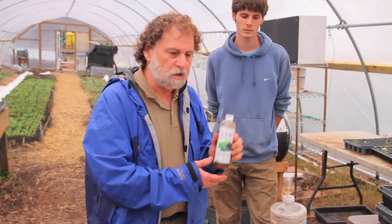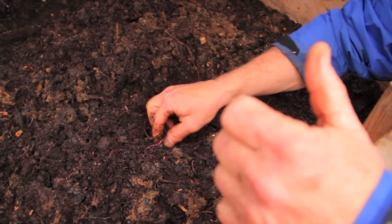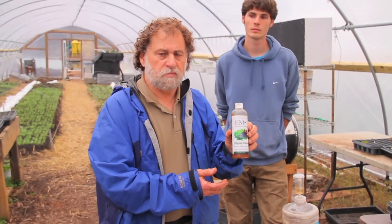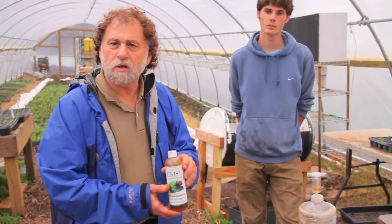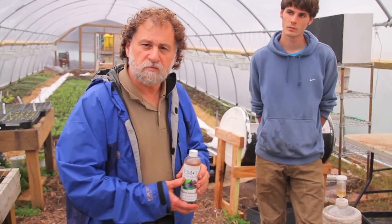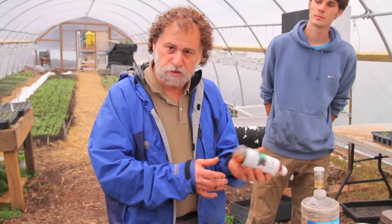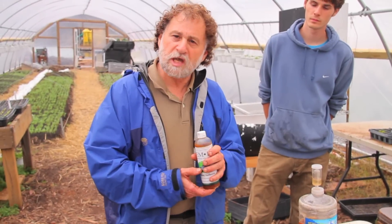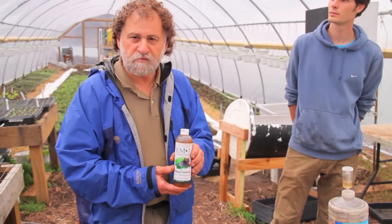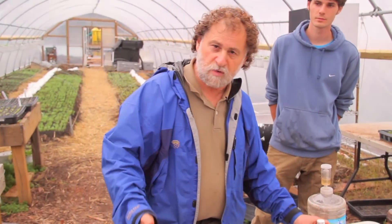We're starting to use it on our vermicompost because worms seem to like it, even though the pH is a little low. By doing this we can prolong the life of our food waste — we put it in barrels. Bokashi means fermentation in Japanese, and we can extend the life of our food waste and use it whenever we want.